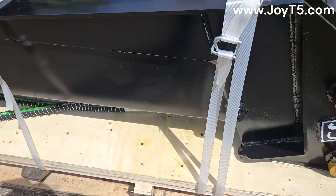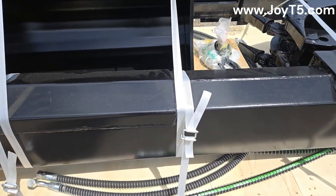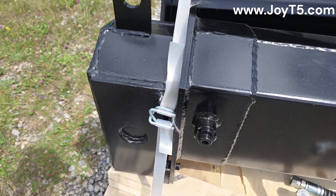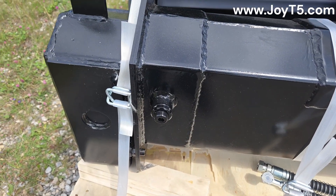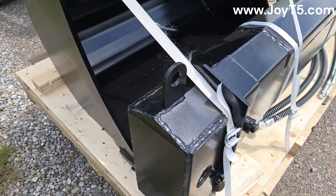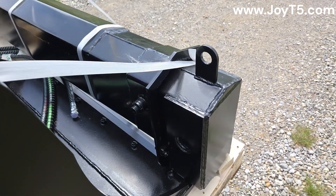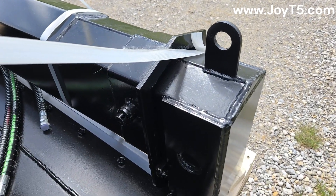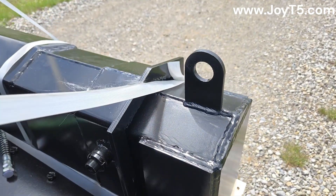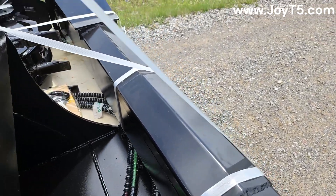Here is the cylinder pin. Here are the adjustment points to take out the play in the telescopic boom portion, and we have those on both sides. Those are our lifting hooks - we have one on top in front and one in the back.